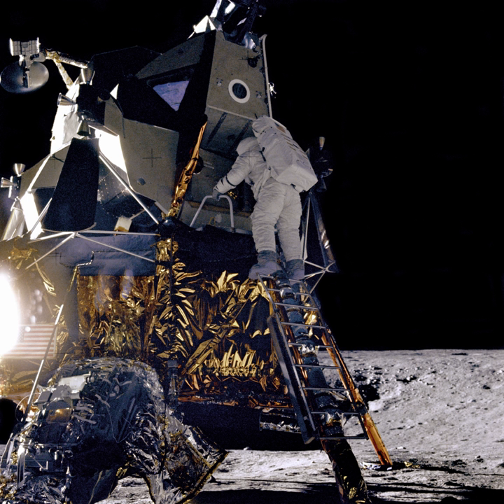Pioneer 4 was an American spin-stabilized unmanned spacecraft launched as part of the Pioneer program on a lunar flyby trajectory and into a heliocentric orbit, making it the first probe of the United States to escape from the Earth's gravity. It carried a payload similar to Pioneer 3: a lunar radiation environment experiment using a Geiger-Müller tube detector and a lunar photography experiment. It passed within 58,983 km of the Moon's surface.